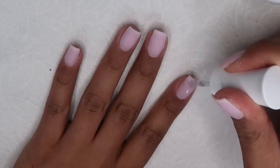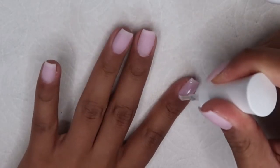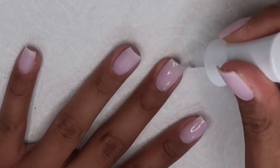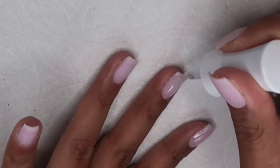I then took the top coat and did two coats. I usually like using gel top coat, but let me tell you — this top coat is bomb. It literally dries so fast and it came out as shiny as a gel top coat. I was really impressed.